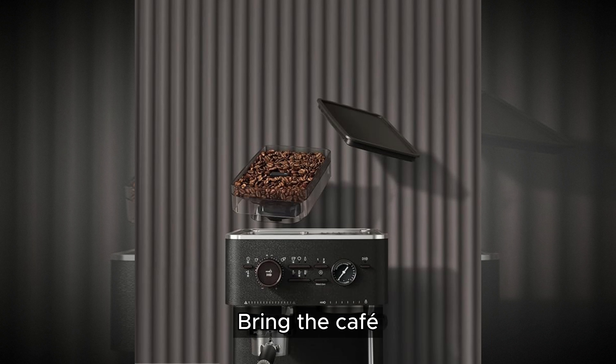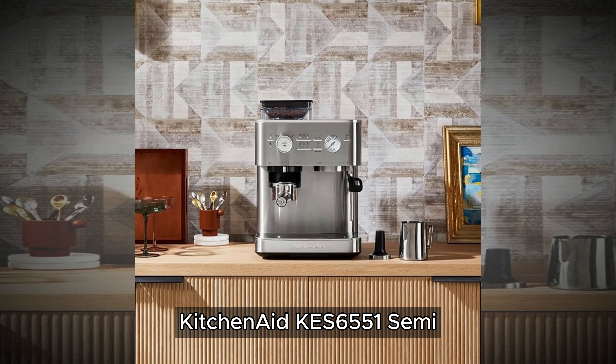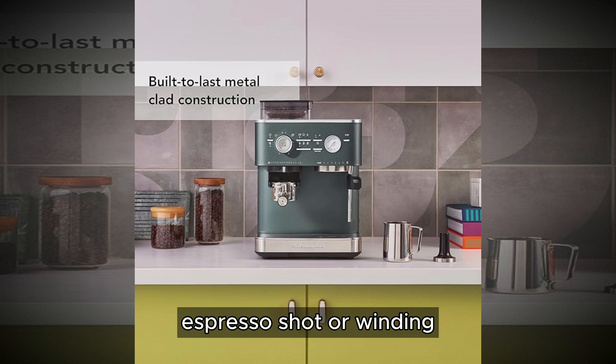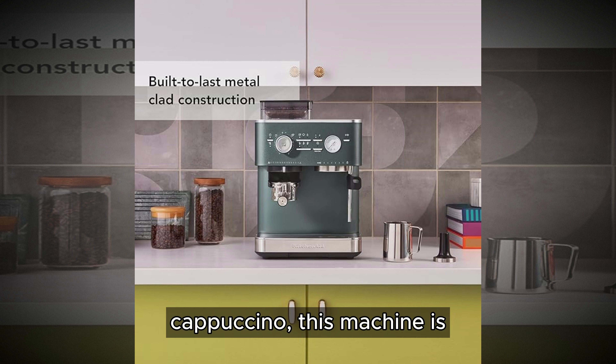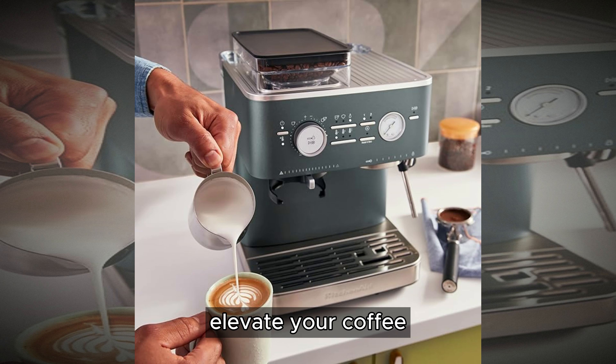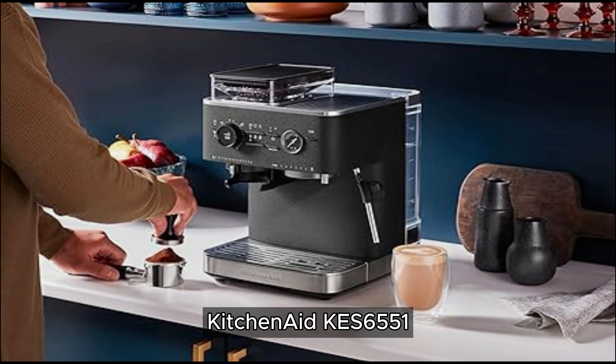Bring the cafe experience into your home with the KitchenAid KES-655-1 Semi-Automatic Espresso Machine. Whether you're starting your day with a perfect espresso shot or winding down with a creamy cappuccino, this machine is your ticket to barista-quality coffee from the comfort of your own kitchen. Indulge in the art of coffee making and elevate your coffee ritual with the KitchenAid KES-655-1 Semi-Automatic Espresso Machine.